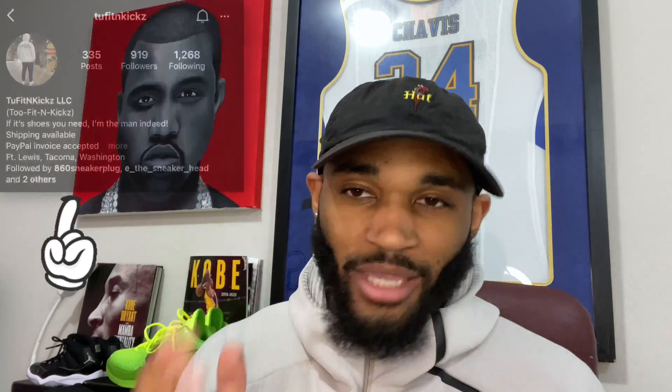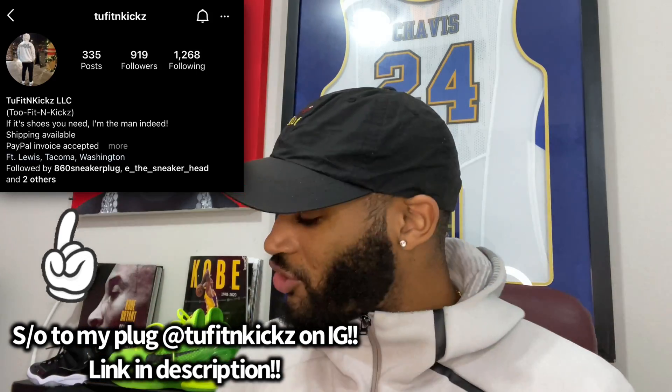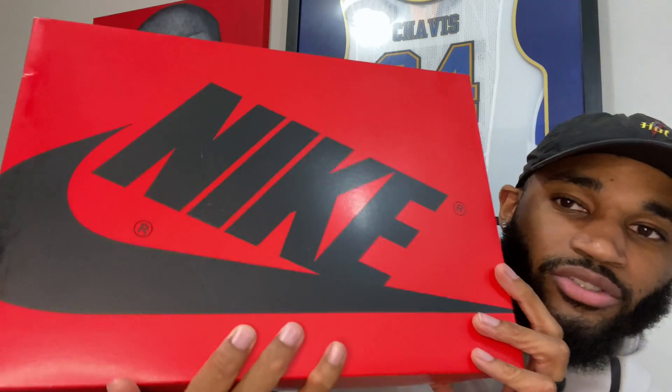I'm not here to waste your time. I've been all over the place this morning trying to get this sneaker — it came in right on time. So let me get this early review out to you guys. We're gonna get straight into the kicks and start off with the box.